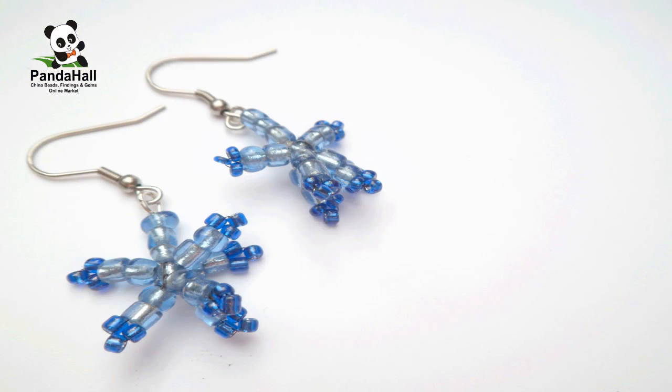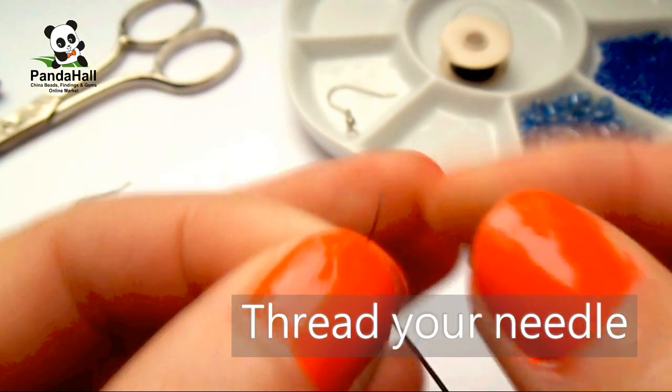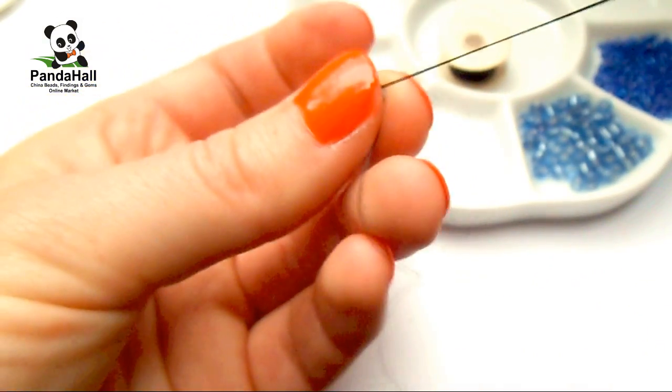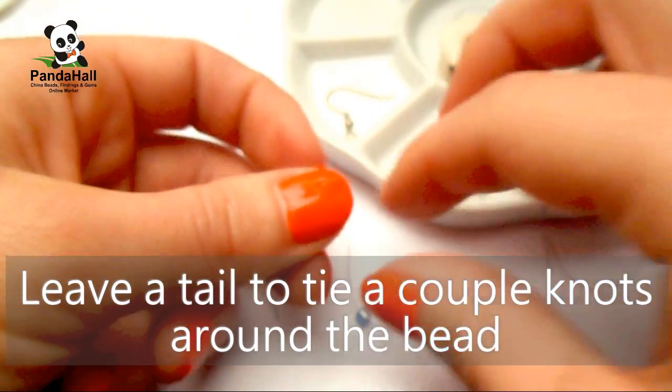The first step is to prepare the thread. Cut a comfortable length of thread, then thread your needle. Slide on a size 6 seed bead and tie a couple of knots around the bead.